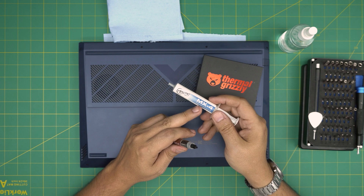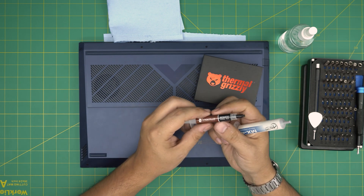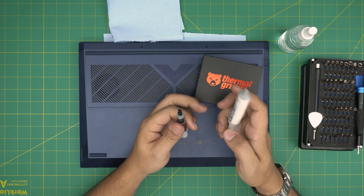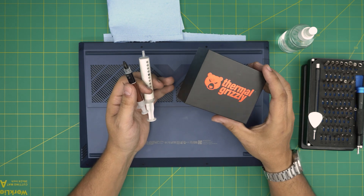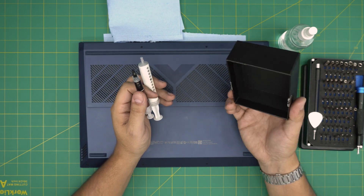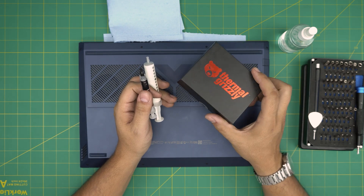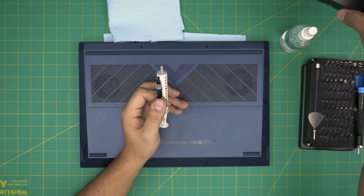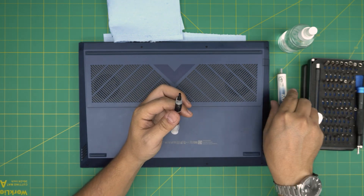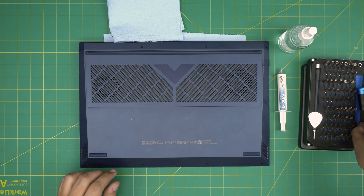I'm going to be using Arctic MX4. You can use this one, it's really good, or you can go with the Noctua brand, Noctua NT-H1 — these are really good. If you want to go over the board and get the best, go with Thermal Grizzly, the Thermal Grizzly Kryonaut X3 — these are one of the best. The only thing that beats it is the liquid metal from Thermal Grizzly. For today's video we're going to be using Arctic MX4. I'll leave links for all of that.